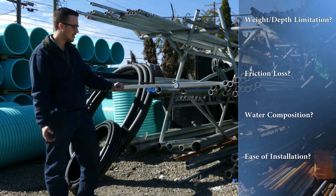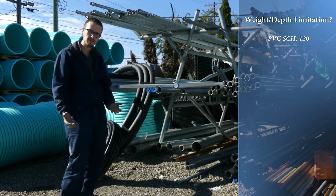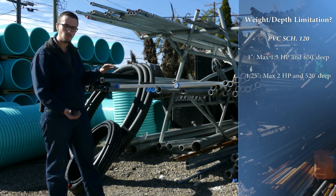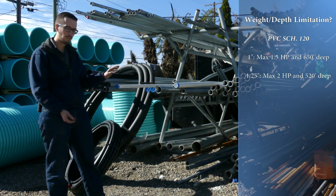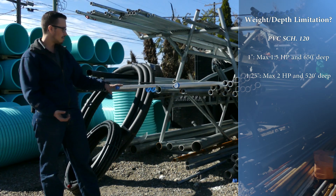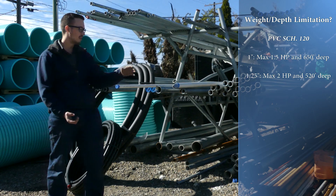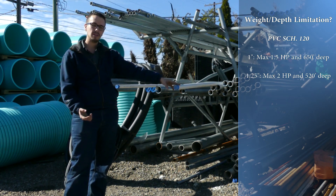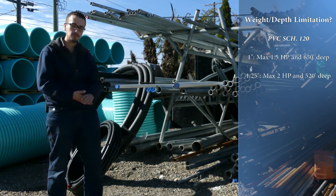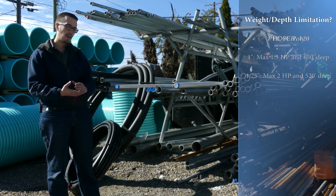The first thing we're going to look at is PVC drop pipe and its weight and depth limitations. For PVC drop pipe, you're generally limited to one and a half horsepower on one-inch drop pipe and two horsepower on inch-and-a-quarter drop pipe. The one-inch drop pipe is rated to go down about 700 feet, and the inch-and-a-quarter drop pipe is rated for just around 600 feet. So in general, PVC drop pipe is a pretty capable option for most well applications.